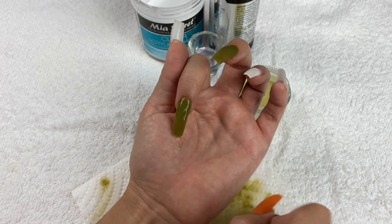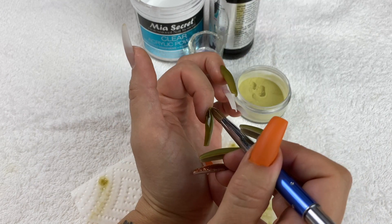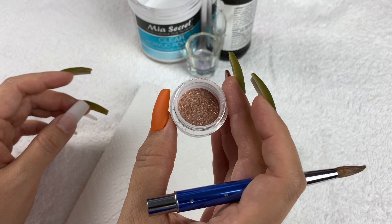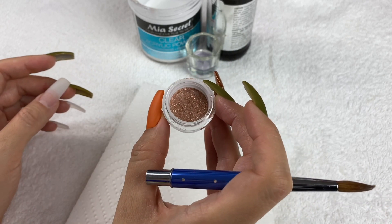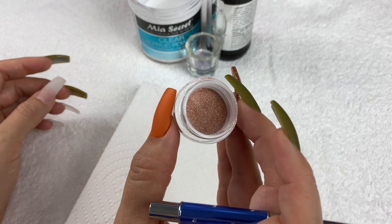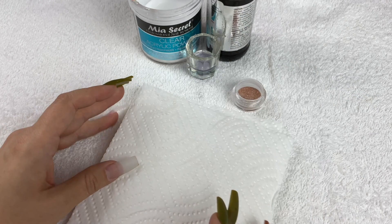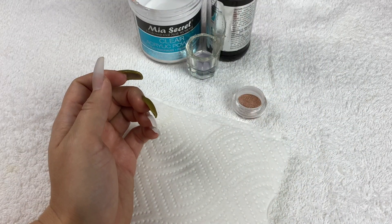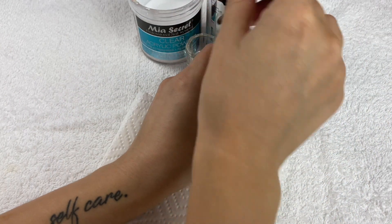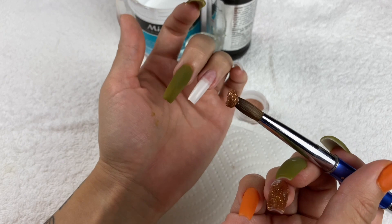I'm not advanced enough to just put a big chunk of acrylic on and let it work its way down perfectly — but maybe we'll get there. For my ring finger I wanted a bronze glittery color and didn't have that in nail polish, so I took bronze glitter and mixed a bunch of it into clear acrylic powder, and it worked out really really well. I applied that to my ring finger.